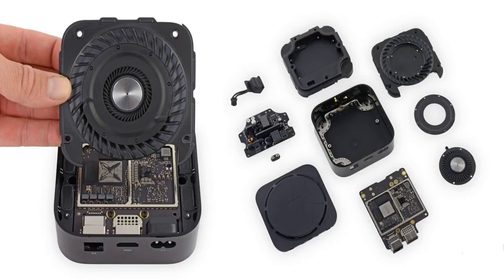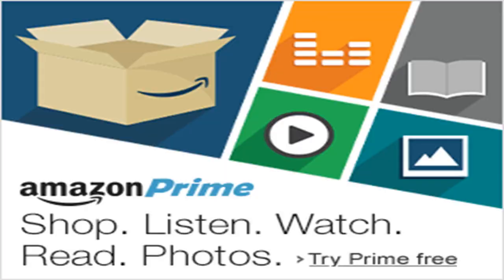The new Apple TV packs a lot more power than the previous generation, featuring an A10X Fusion chip to power 4K video playback and rich 3D App Store games.